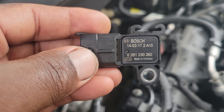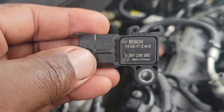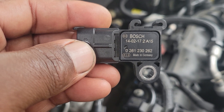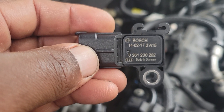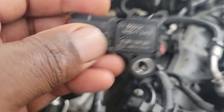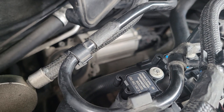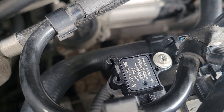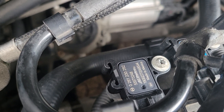As you can see, the bottom number says 0261230262 and it's made in Germany. Now I suggest that you go to the dealer and give them your VIN, because this one here came from AutoZone. The one I just put in is right there and it says 0261230282.